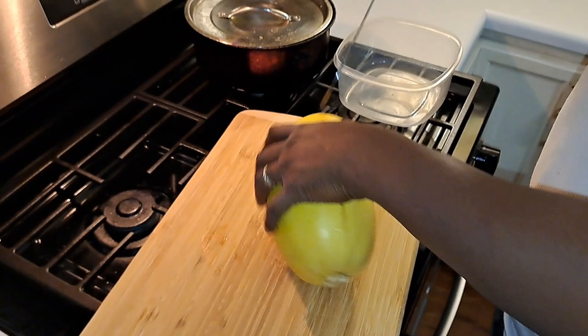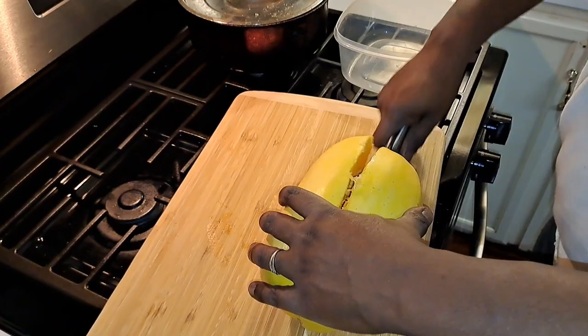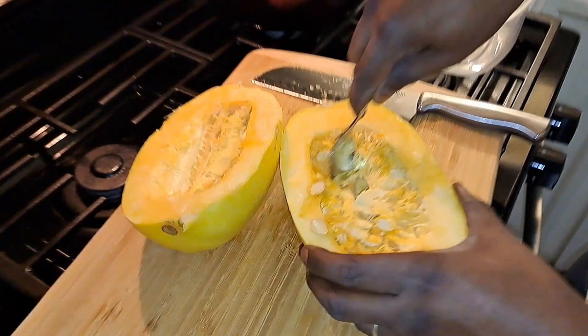You want this round part off first? They do need to come out. Okay, thank you babe. So now he's gonna scoop the seeds and all that out and you're gonna throw that away.